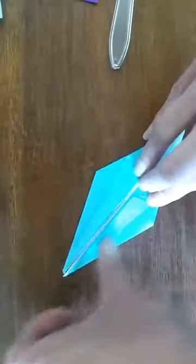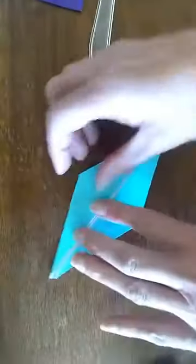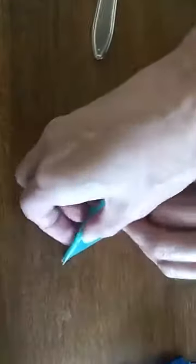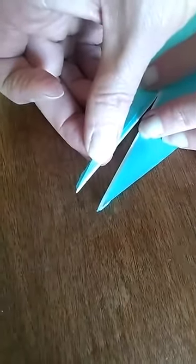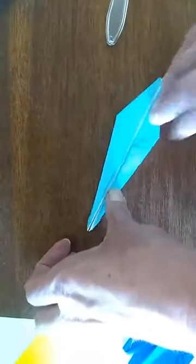Fold the outside edge in — and again at the very end, it does not need to be all the way closed up. Then do the same thing on the other side. Okay, anybody tired yet? There are at least 16 steps in the crane, so it takes a lot of focusing.